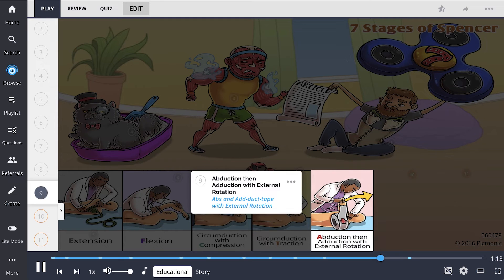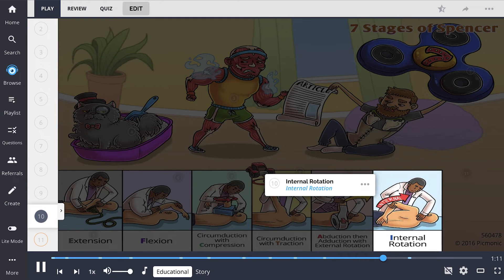Stage 6 is internal rotation, depicted by the internal medicine doctor rotating. The patient's arm is abducted about 45 degrees, and the dorsum of the patient's hand is placed on the patient's low back. The elbow is then pulled anteriorly, inducing internal rotation at the shoulder joint.